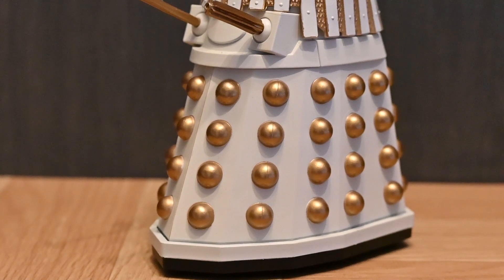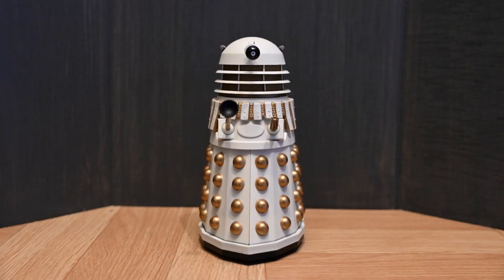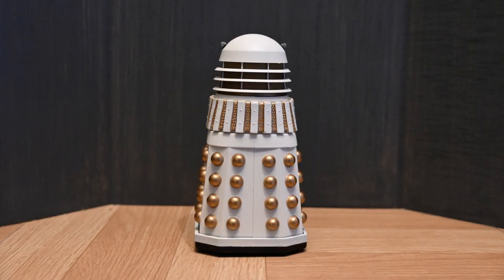Moving down to the skirt, there are no changes here in terms of sculpt — it's exactly the same as what we've seen before, which unfortunately means it is less accurate than the rest of the Dalek to the actual prop. But making a whole new skirt section would be very expensive, which is probably why we haven't seen it in the 18 years this line has been a thing. It still does the job, and with the tweaks made to the upper half it is a much better and much closer Dalek.